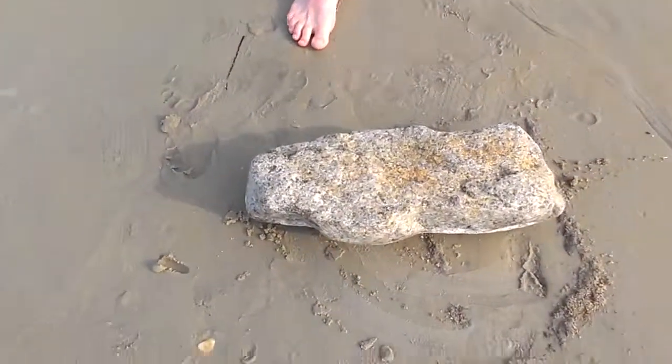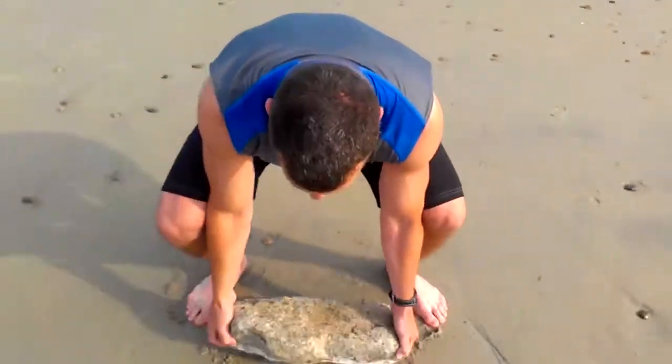We happen to have rocks all over the place. Take a look at that. You get a good rock that will fit you and add it to your exercise. We did a little complex. First, we took the rock and we did surger squats.